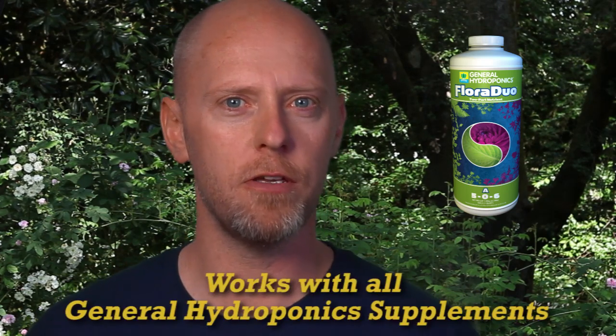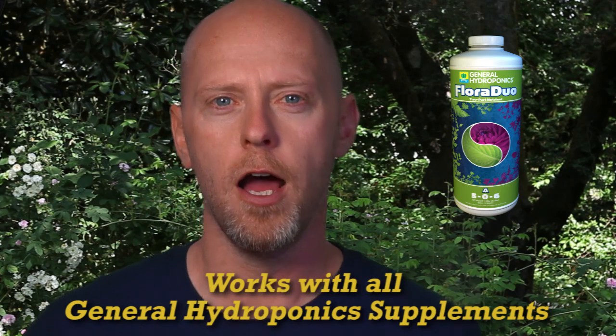General Hydroponics offers a wide range of supplements that can be used along with Floraduo. I personally recommend the addition of Rapid Start, Cali Magic, and both Cool Bloom products. These supplements, in my opinion, greatly add to the performance of Floraduo and bring additional benefits to your garden.